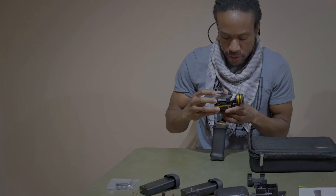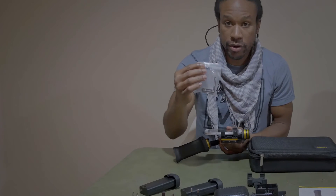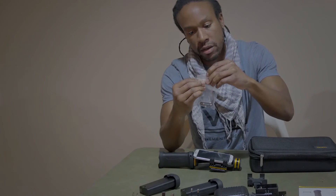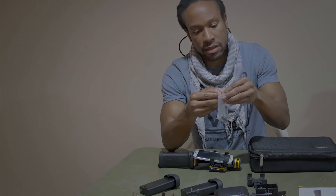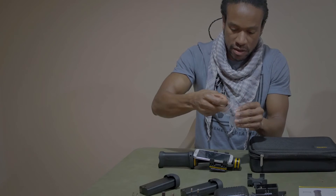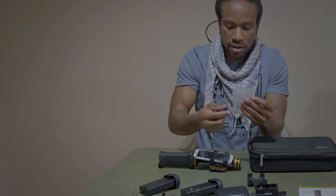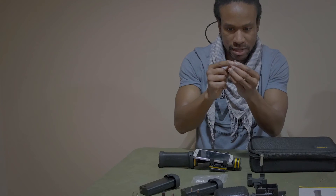At this point, I want to think about balancing this thing out, so I'm going to go ahead and put the bottom weight on, just so it gives it an even equal balance. It comes with two weights and an L bracket, as well as a tiny, tiny pin.